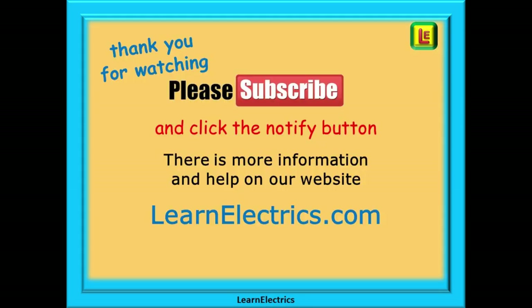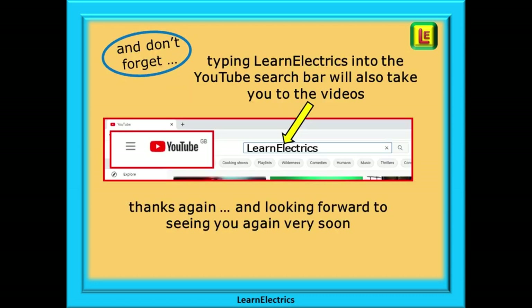And there we are — Kitchen Electrics. We hope you've enjoyed this video, and thank you for watching. Please subscribe to our channel to get access to all of our videos, and remember to click notify so you don't miss our next video. You will find even more information, videos and help on our website at learnelectrics.com, or type Learn Electrics into the YouTube search bar to go directly to our channel at any time.